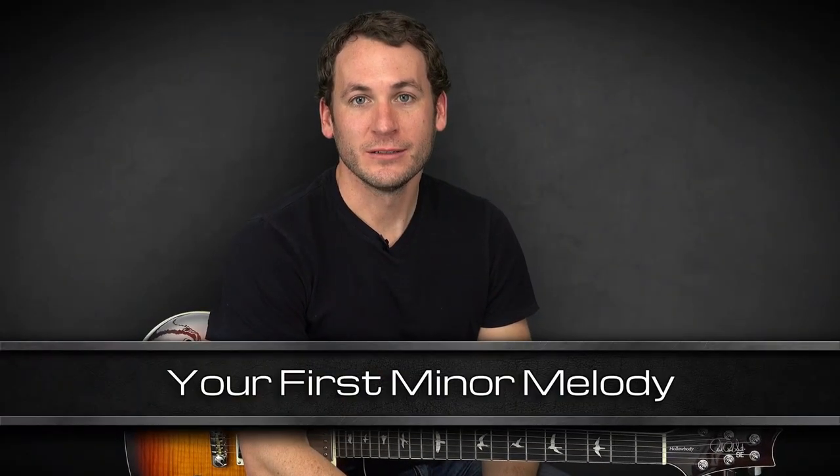Great job with the majors. Now let's build a minor melody. What's great about the minor melody is that you might think you have to learn a whole new shape, but if you know your relative majors and minors, you don't have to.